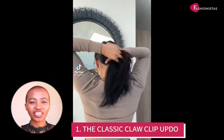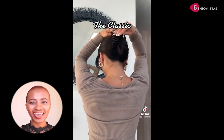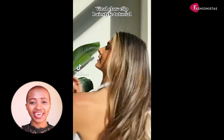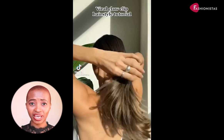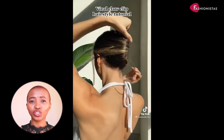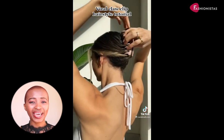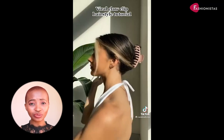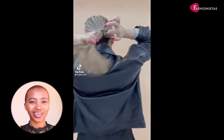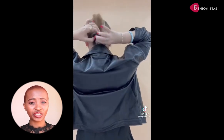The classic claw clip updo. Claw clip hairstyles work for any hair length, but you will need at least shoulder-length hair to make them stay in place properly. Claw clip hairstyles are one of the quickest ways to look good without too much time. If you're looking for a way to keep your medium hair out of your face, then you should definitely try a claw clip hairstyle. They're so easy to do and they look great.